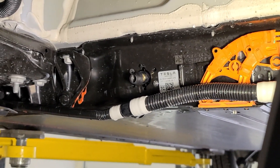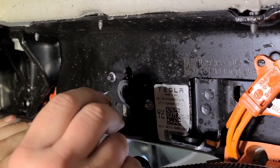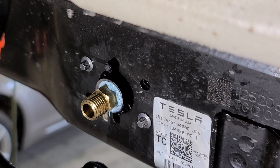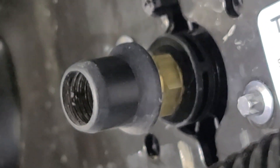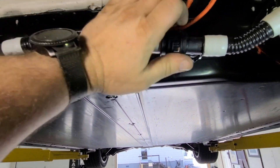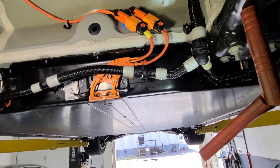Now we've just got to pull that out, throw some actual pipe thread sealer on it, and tighten it up — and we're good to go. We've got our thread sealant on here. We don't want to tighten this too tight, so just wipe off the excess. We're going to do the same thing for the nipple piece that's going to be threaded on there. Here's how it looks when it's finished — looks pretty good. All we have to do is reconnect these coolant hoses on both sides, fill the system, bleed it, and we're good to go.